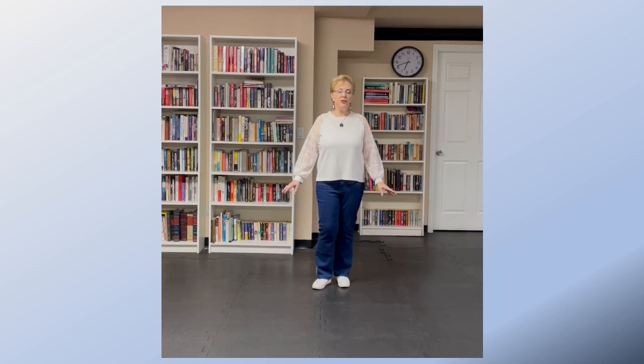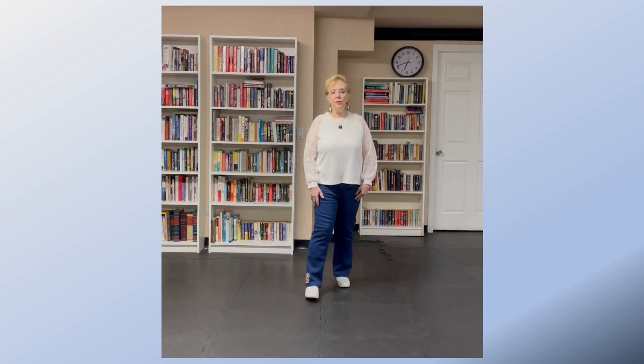These are the directions to Jingle Bells by Scotty McCreery. It's a two-wall dance. The first eight counts are two shuffles and a rocking chair, starting with the right foot.